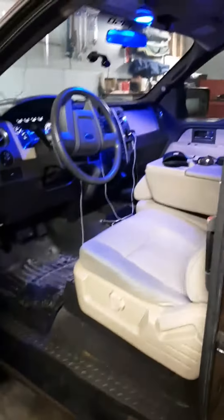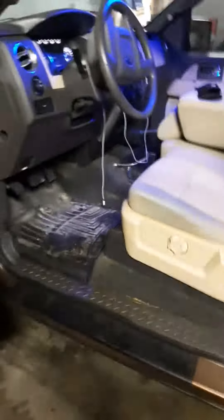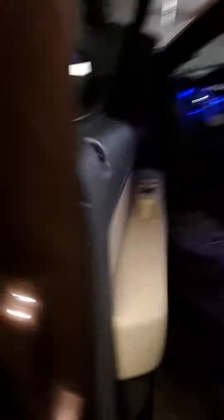Everything works in here. It's got 164,000 miles. WeatherTech floor mats. Rockers are clean over here too. Bench rails are clean.